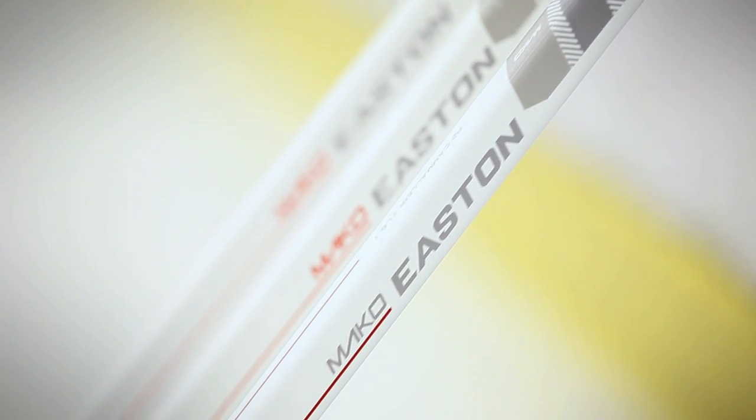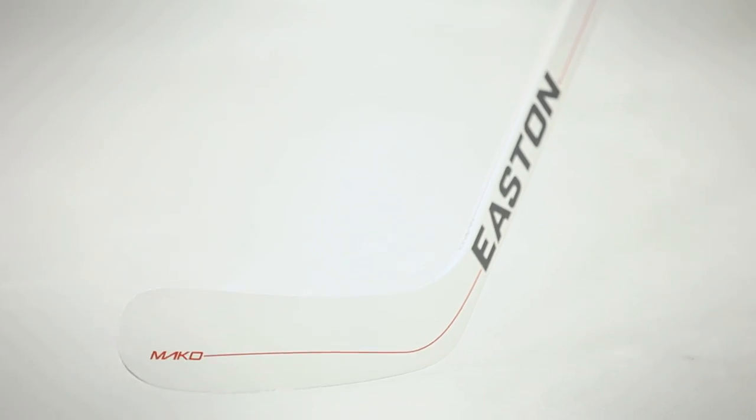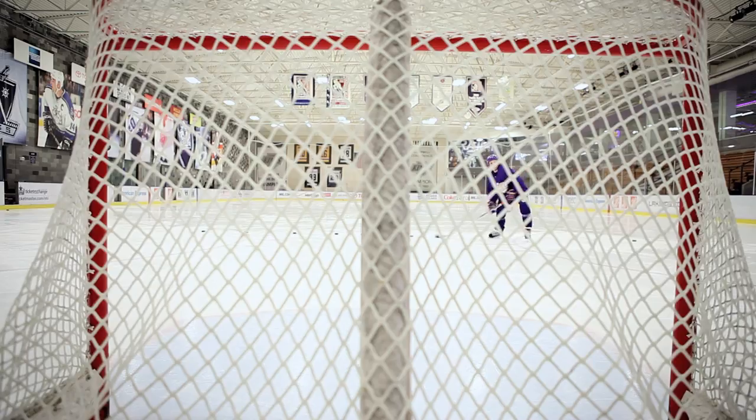Traditionally, you always think that black tape, black puck — you're going to be able to hide the puck. But when we talk to goalies, they're like, that doesn't really matter. What would matter is if they couldn't see the stick, if it really blended in with the ice or the boards. We've had goalies tell us, like Jonathan Quick from the Kings — he doesn't believe in those gimmicks of black tape hiding the puck. And he said the white does make a difference.